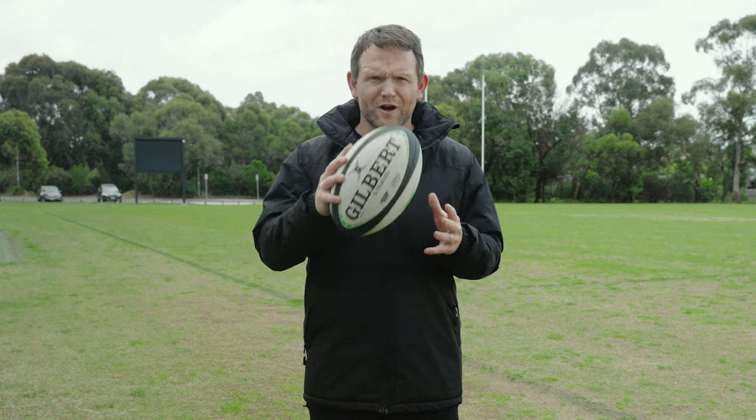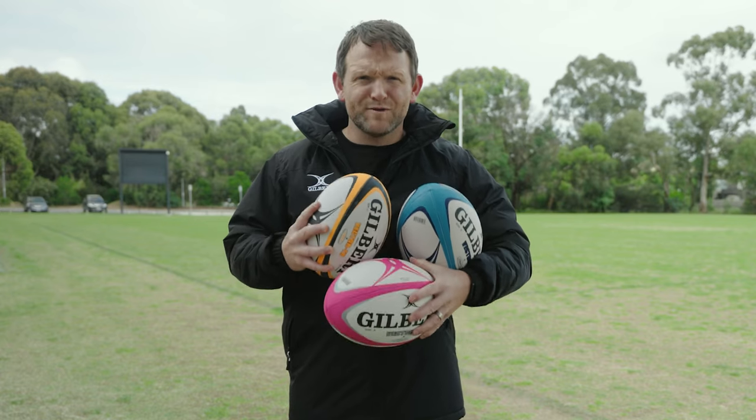Hey guys, Peter here from Rugby Bricks. Today we're talking through the full Gilbert Rugby Training Ball range. Next up we have Gilbert's Rugby Trainer range.